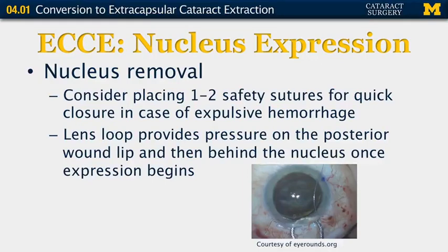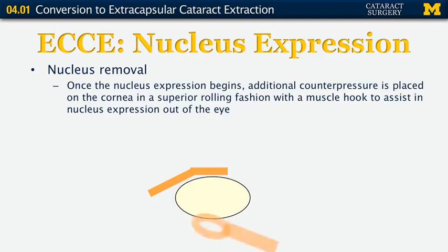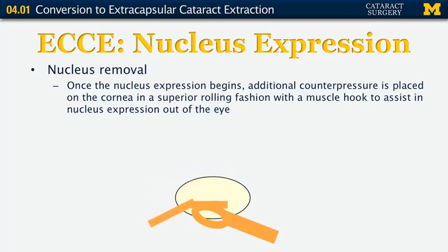In removing the nucleus, you may want to consider placing a couple of safety sutures — one on either end of the wound. These can be used for quick closure in case of the unforeseen complication of explosive hemorrhage during nucleus expression. A lens loop is then used to provide posterior pressure on the posterior lip of the wound and then behind the nucleus once expression begins. You'll also have a muscle hook available; once nucleus expression begins, you'll use the muscle hook to add counter pressure on the surface of the cornea, rolling in a superior rolling fashion to assist in expressing the nucleus out of the eye.